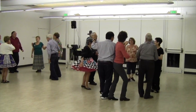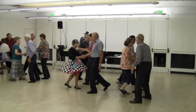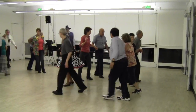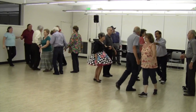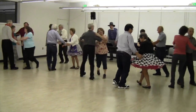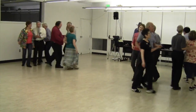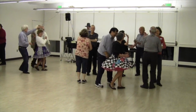Head square through two. Swing through, boy run right. Swing through, boy run. Girl pass through, swing him, take his hand. Hold it low — the stars are out and feel the sea tonight.